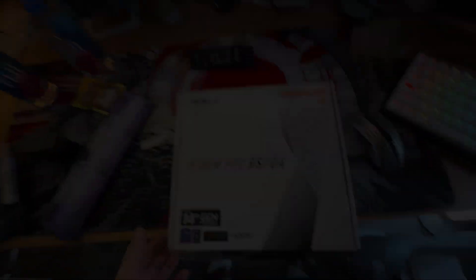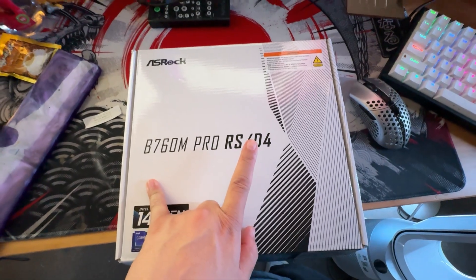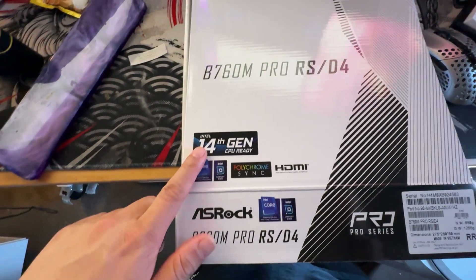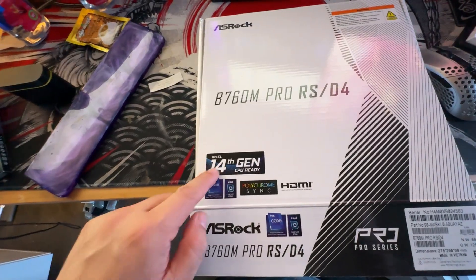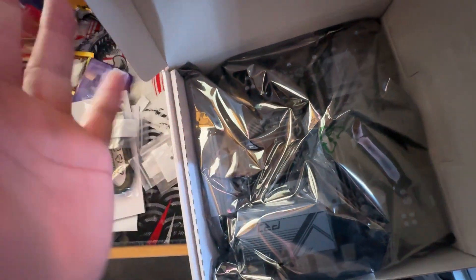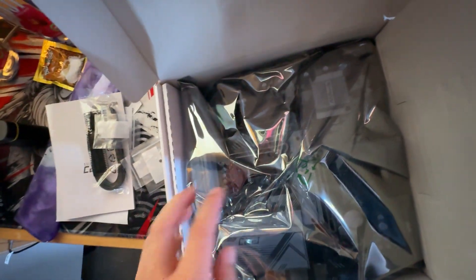For the build we're going with an ASRock B760 Pro RS DDR4 motherboard. It's equivalent to 14th gen because the 12th through 14th gen — and allegedly 15th gen — are going to have the same LGA1700 chipset. It is a smaller motherboard.